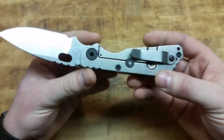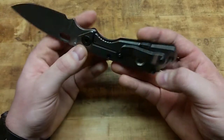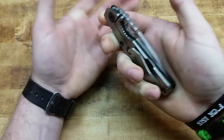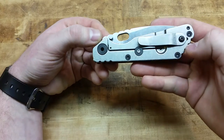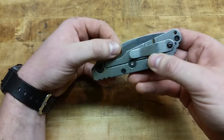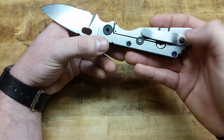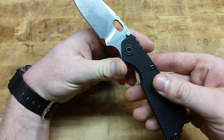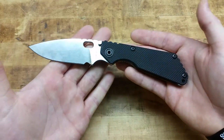On the lock side, we'll see that we have the Rick Hinderer Lock Bar Stabilizer, which is awesome — it prevents overextending the lock bar when disengaging the lock and closing the knife. That's an excellent feature. You'll notice the hardware is black, which I like — it gives a little accent to the stonewashed side so it's not just one solid finish. You get a little accent on the hardware, and then it matches the G10. You'll see the Strider stamping here.